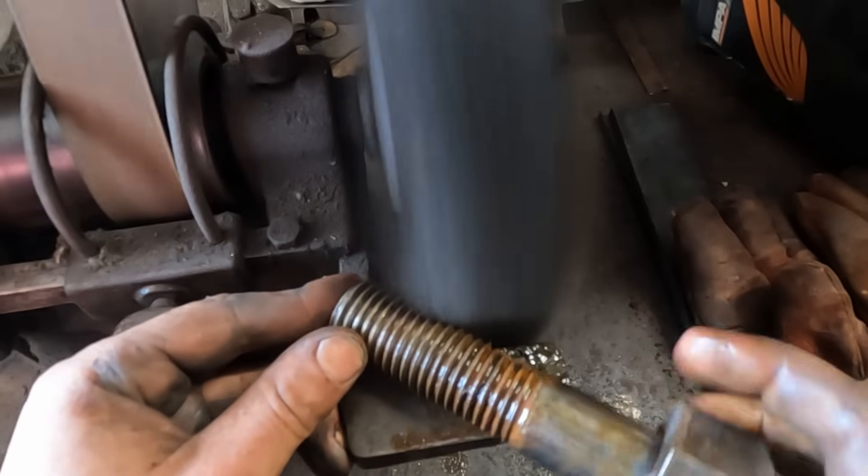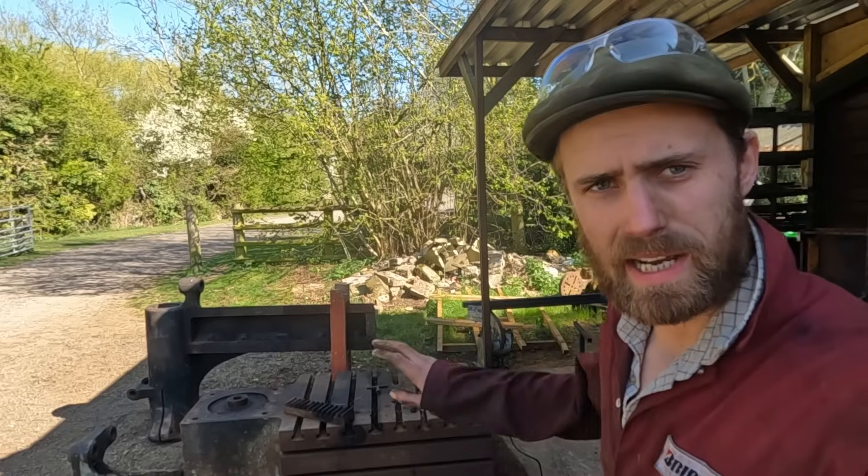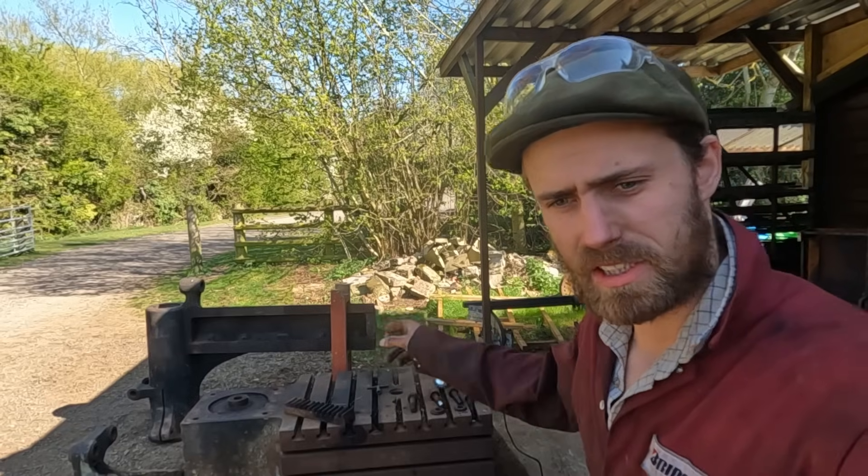Firstly, clean up the screws that hold the column to the bed, the famous rack that has to go back in now, and also we have a stuck bevel gear still in the bed.